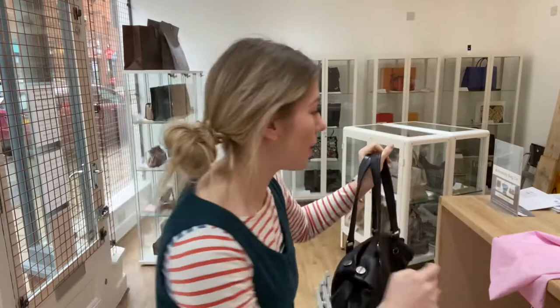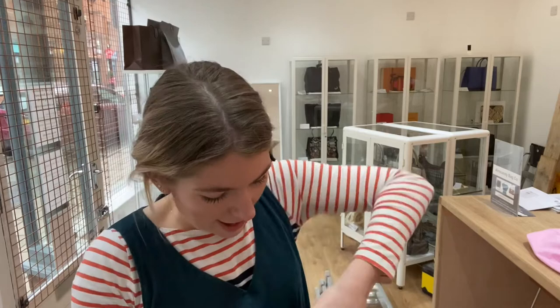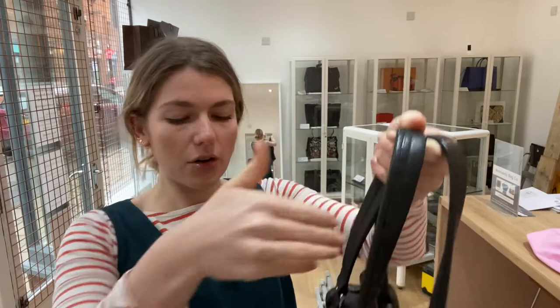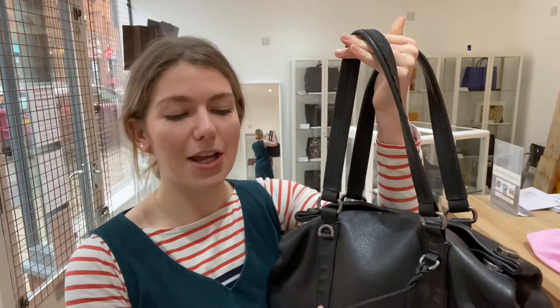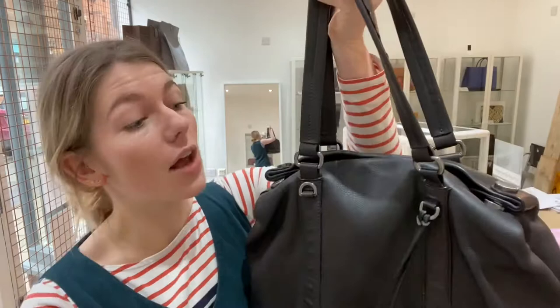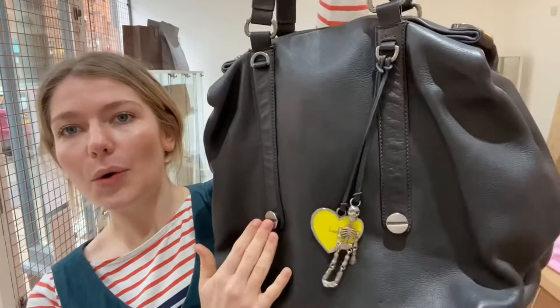I'll show you the features of it now. First, I'll show you what it comes with. You've got the Luella dust bag in here, and then in one of the pockets I've put the care card — the Luella care card that tells you about the leather. You've got the double top handles, and then you've got these little key ring accessories too. There's a little skeleton, and it's really tactile — all the individual bits move, so it feels really nice. And you've got the Luella heart as well. These are removable, so if the clinking is not your thing, you can take these off easily, or you could just have one.